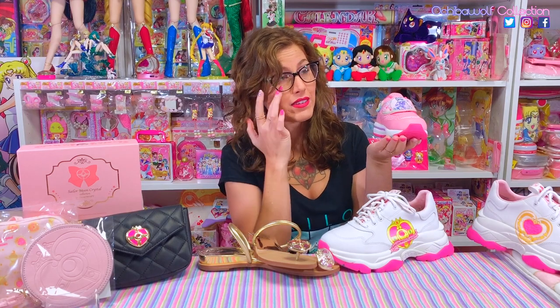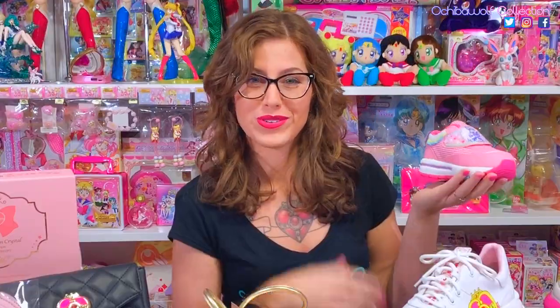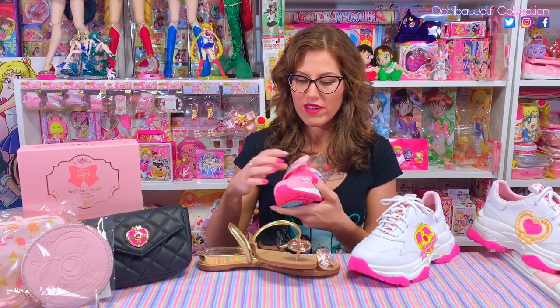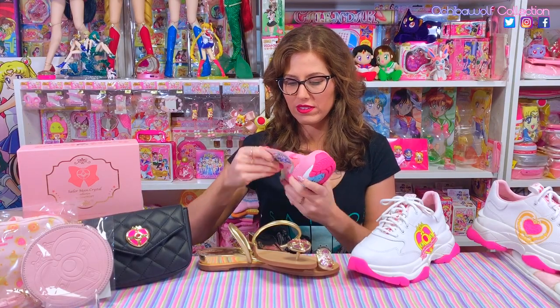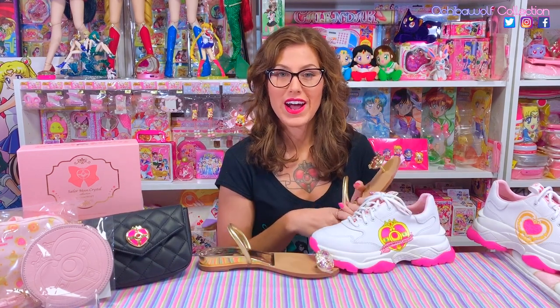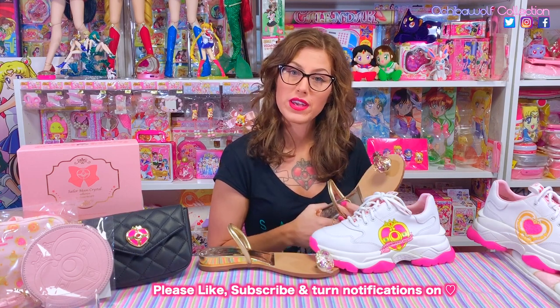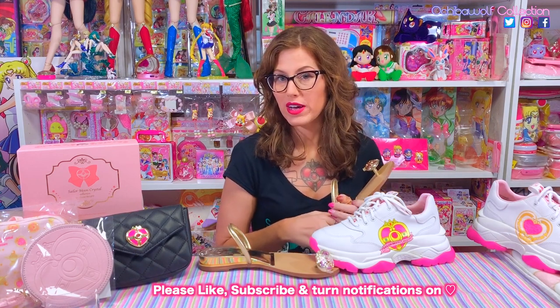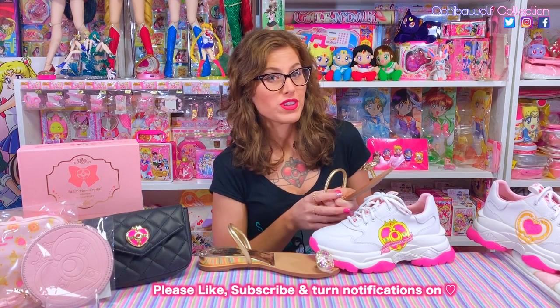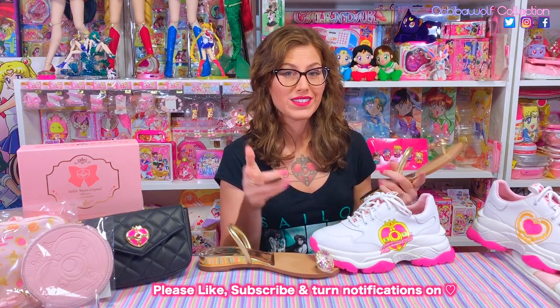It brings tears to my eyes — or maybe that's just the shoe smell again! They can give me some velcro too, because who has time to tie their shoes? All right guys, I'm gonna head out. If you haven't already subscribed to my channel, please make sure you do so you can see more of my videos right when they come out. If you enjoyed this video, please give it a thumbs up — I'd appreciate that. I'll see you guys in the next video!